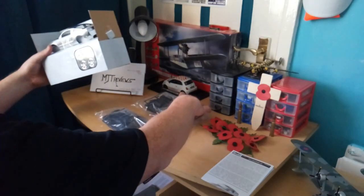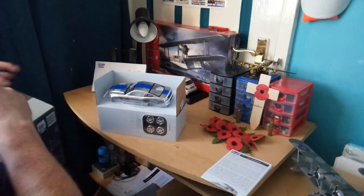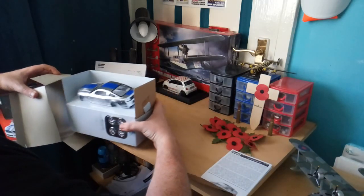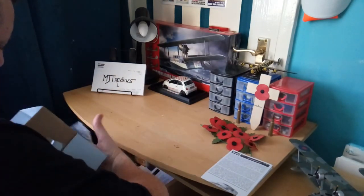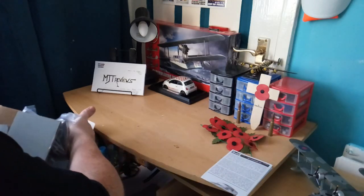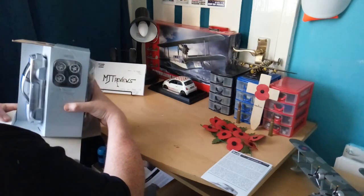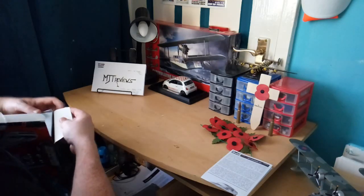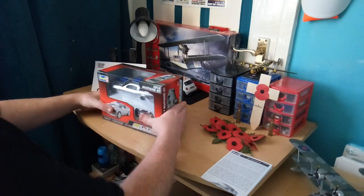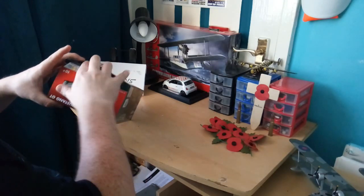You're going to have to bear with me guys - this model could be there for quite some time. I haven't done the Camaro yet either, so that's going to be a good one to do. Just bear with me on this model kit because it will be done. I might do it next year - January or February time - I might do them both.